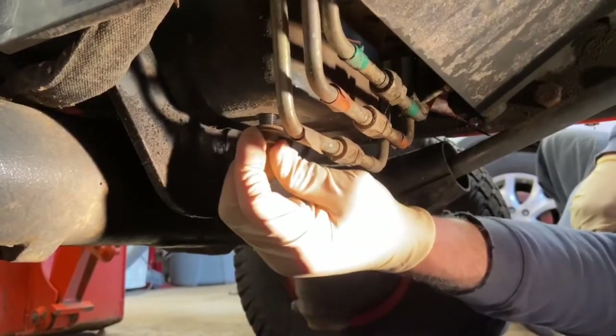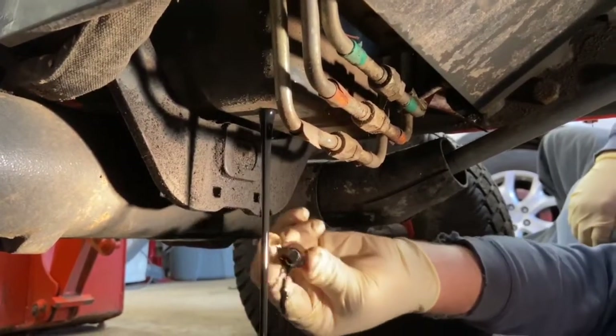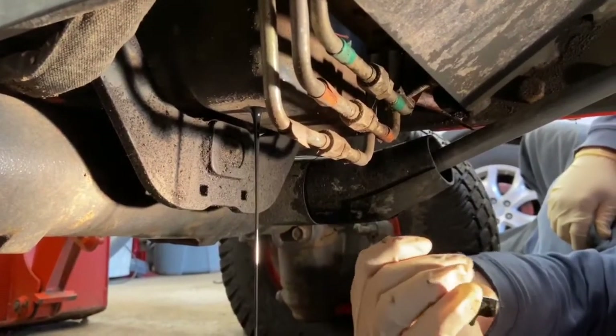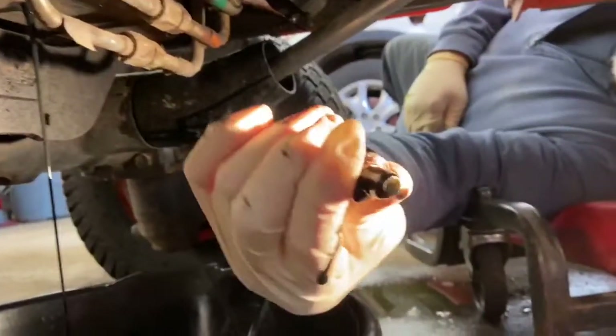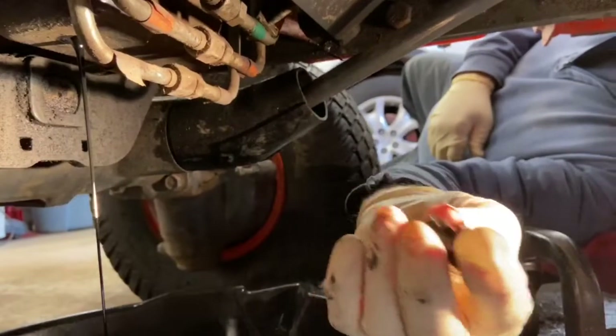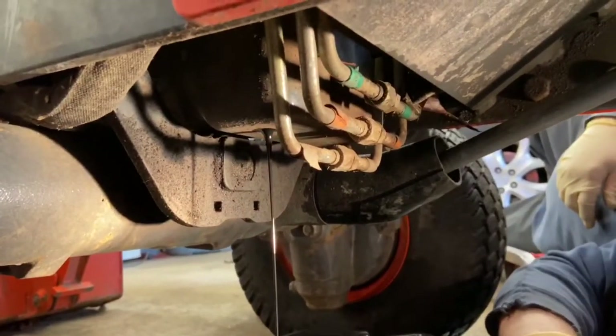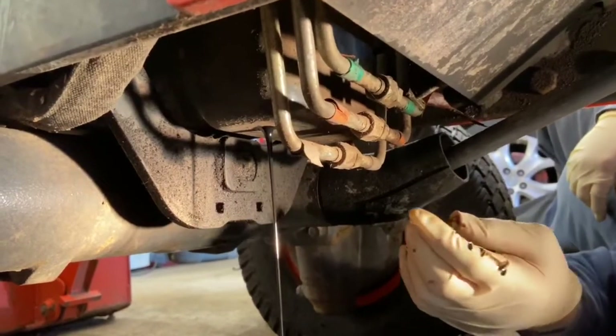We're going to let this drain. As we're letting it drain, we're going to check our tire pressures, grease the chassis, and screw the filter on. It's got a little brass o-ring on the plug here, as you can see. Before we put this on we'll wipe it down clean, and we're just going to let this thing drain all the oil out of it while we do the rest of the work.